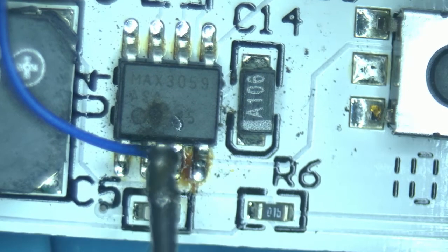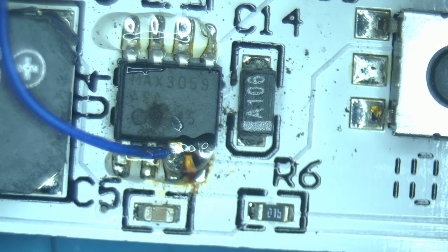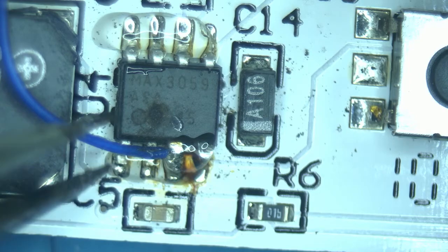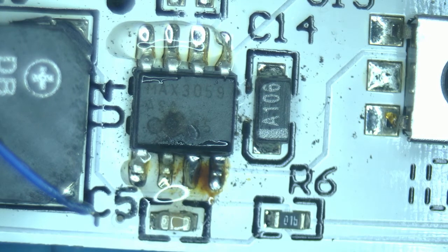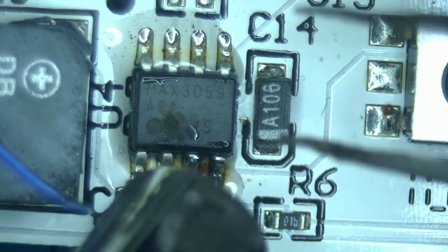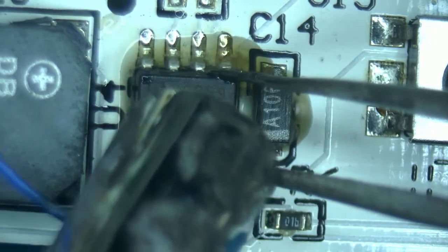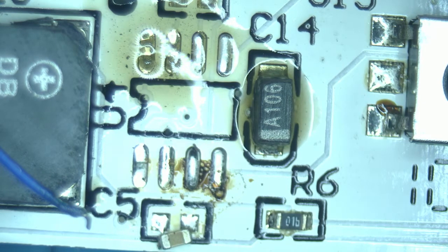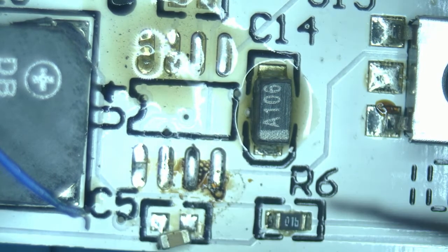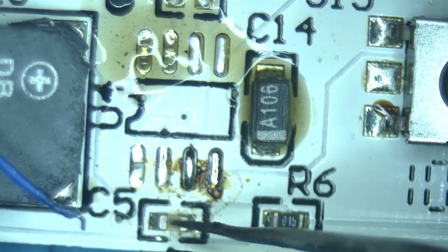First, we are going to remove the jumper wire. This should be fairly straightforward. Now we are going to use the hot air to remove the failed component. It looks like one of the capacitors got knocked off loose — let's put it back in place before we lose it. Very nice.